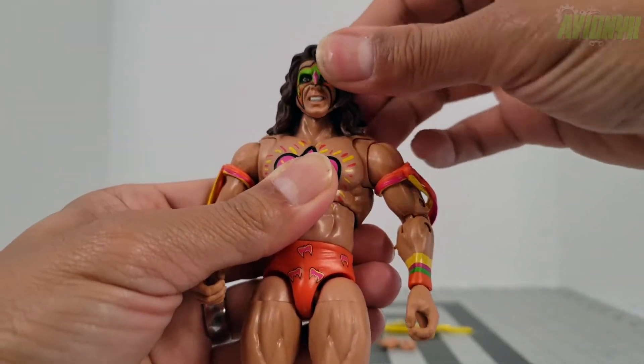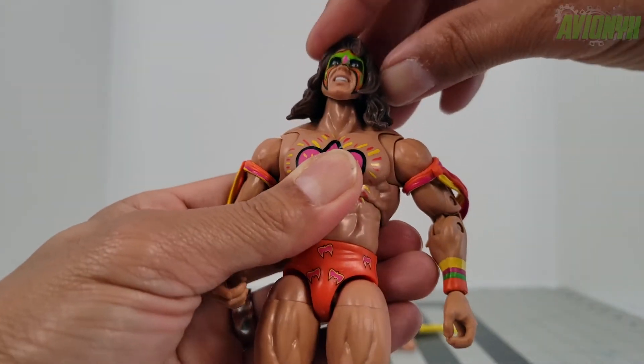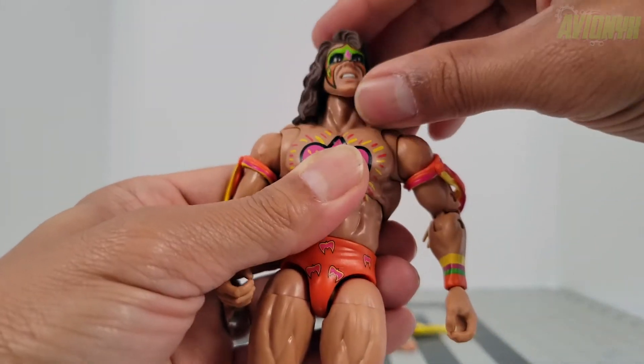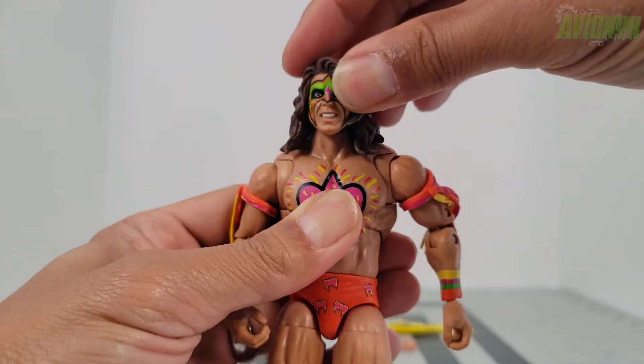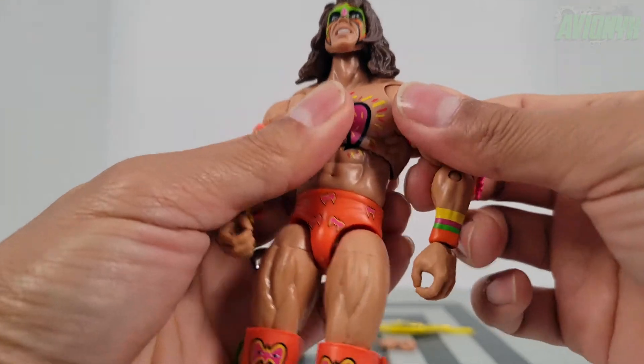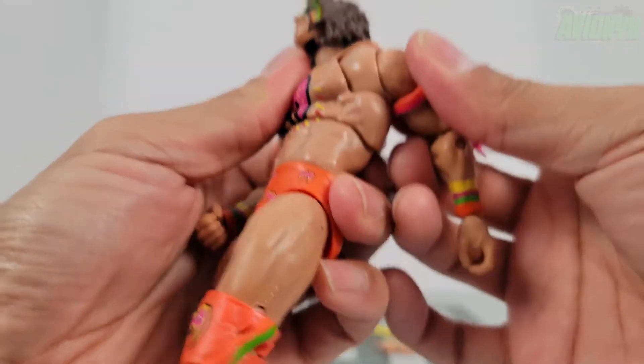His head goes all the way around 360 degrees, can look down as far as he can and look up. You can't really tilt because the hair is a hard flexible sculpt, but he can kind of rock it around. At the shoulders we've got that Ultimate Edition butterfly joint — his butterfly joints are stiff, which I like.